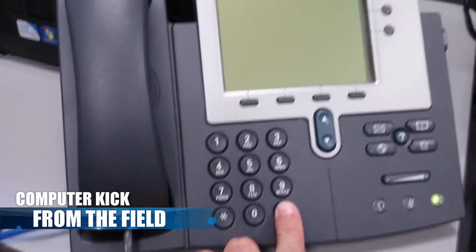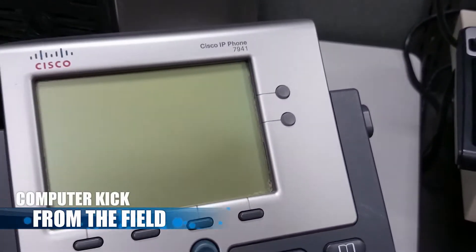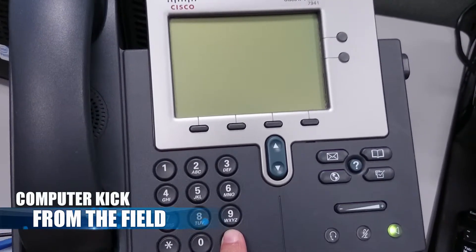Once you're plugged in, you're gonna hold down this pound key. Hold down the pound key until these top lights turn on. Once they start flashing, then we'll do the magic sequence.